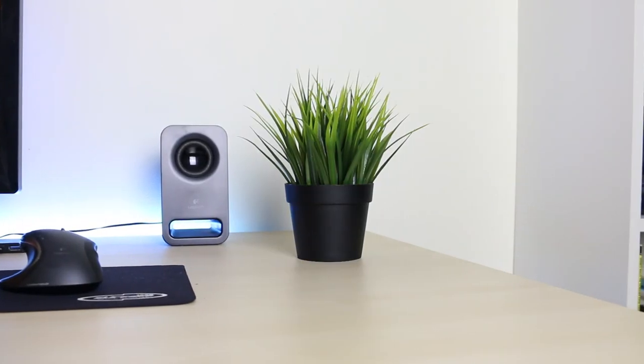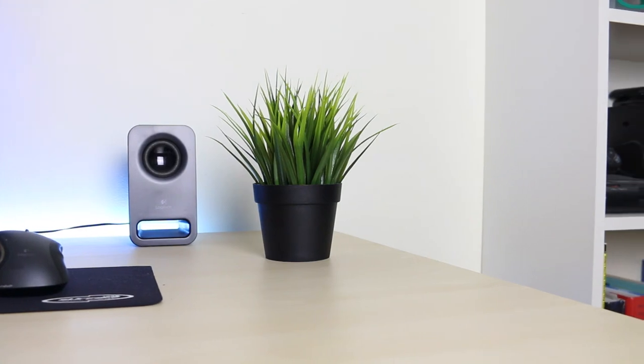Another thing you can do is add a plant to your setup. You don't have to do this but I think it looks pretty cool — what I've done is bought a giant tree. You don't have to have a big one; in fact you don't really have to have a plant at all, it sort of depends on your setup. You can even buy a small plant to put on your desk and it really looks nice.